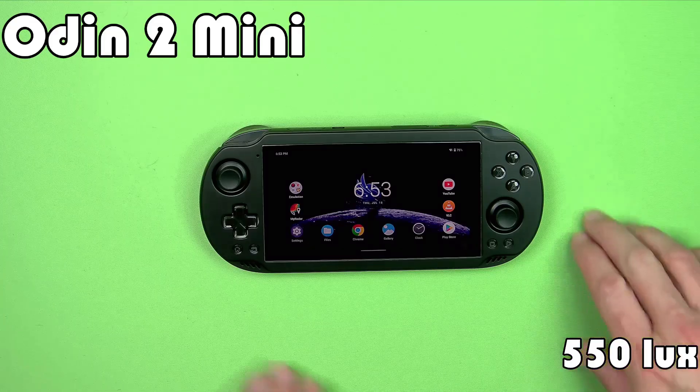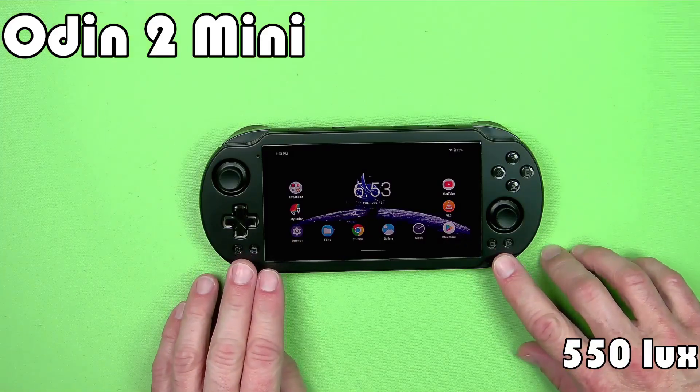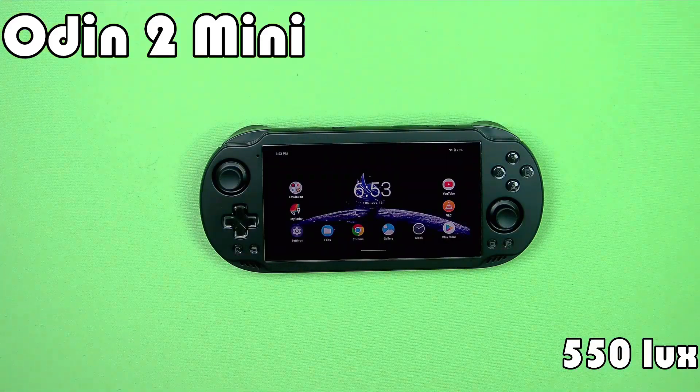So if you turn this up — it's only about 25% brightness right now — you definitely should be able to take it outside with no problem. The Odin 2 Mini has a really bright screen.